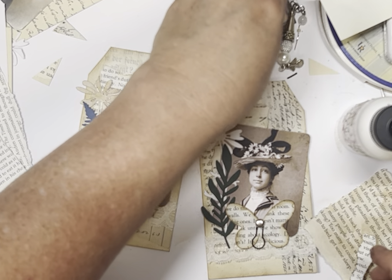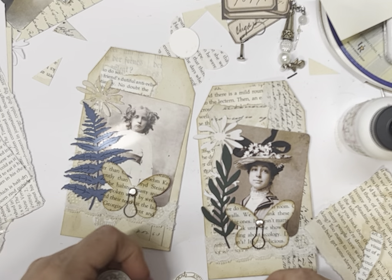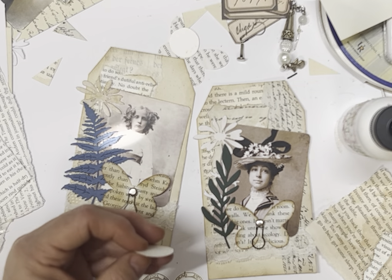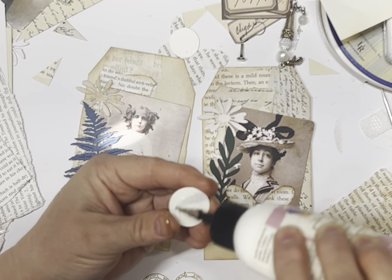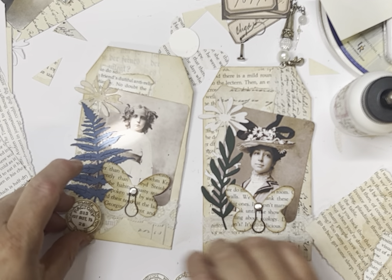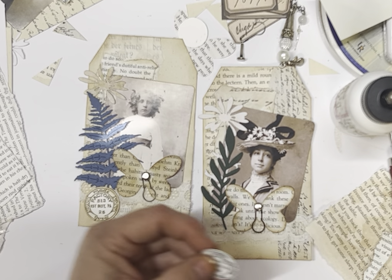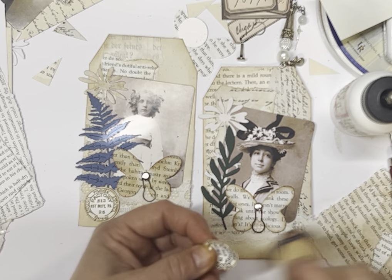I've got some little tickety things that I've made from — I think it was the Field Notes Stampers Anonymous stamp set; correct me in the comments if I'm wrong. I like to make my ephemera and have it on hand as well. I've got a few different colours in it — once again trial and error of what you like and what you don't.